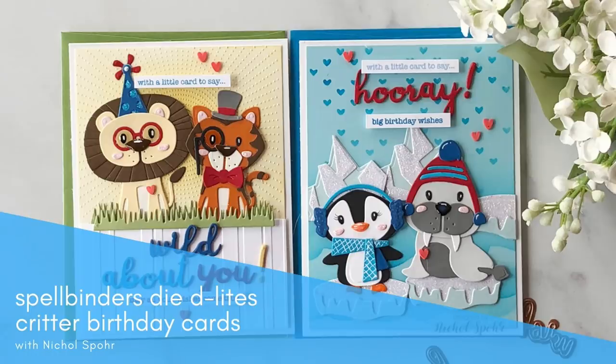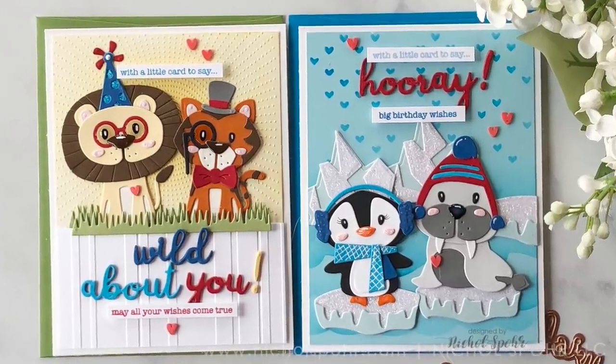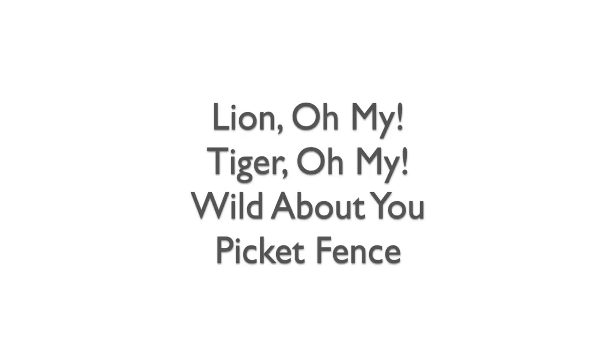Hi everyone, it's Nicole for Spellbinders and today I'm sharing some Die Delights Wild Animal Scene cards. The new Die Delights have tons of fantastic new designs and I'm going to combine five of the new sets for my cards today.